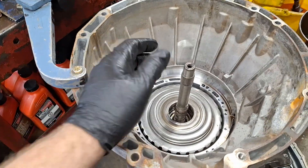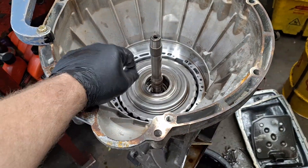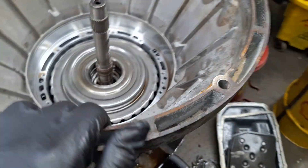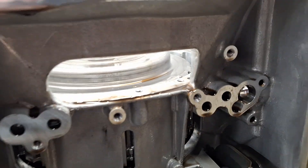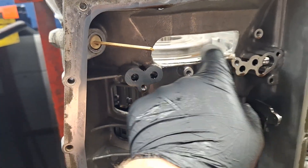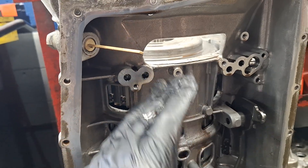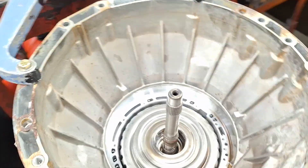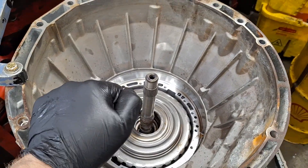Next, go ahead and gut the transmission, grabbing that and pulling up. Keep note of the position of this drum here in relation to the case — it's about even, drops down a little bit. When you go back together with it, make sure it's this far down so everything is matched in and popped down. I believe it drops down into a planetary on the bottom.